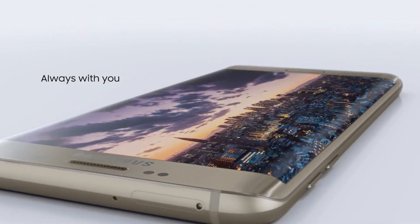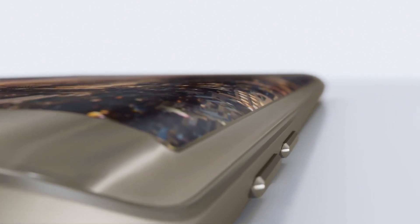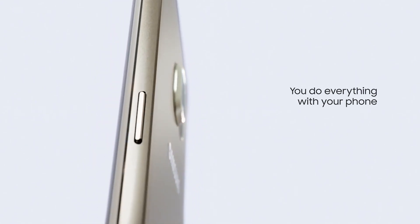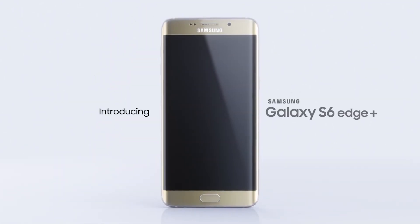After all the tests, we can see that the S6 Edge Plus totally supports OTG functionality. You can find the Ugreen OTG cable and USB hub with OTG on Amazon if you need one. We will see you next time.